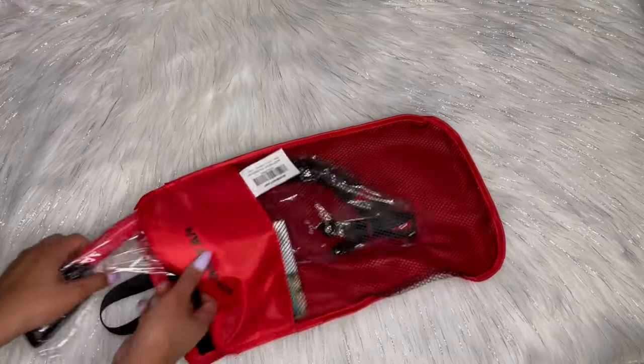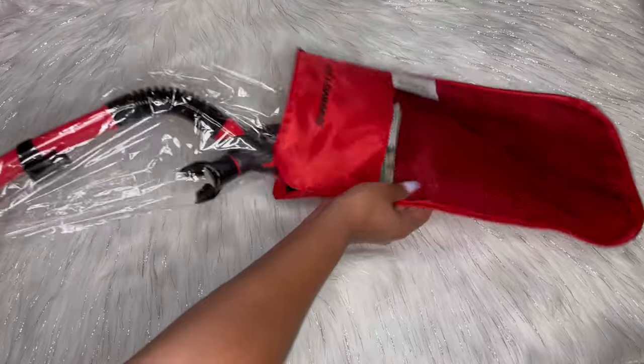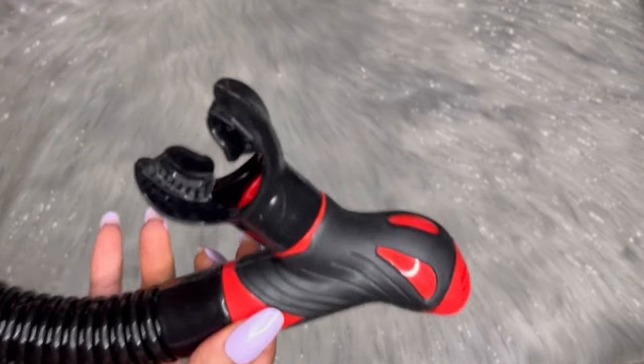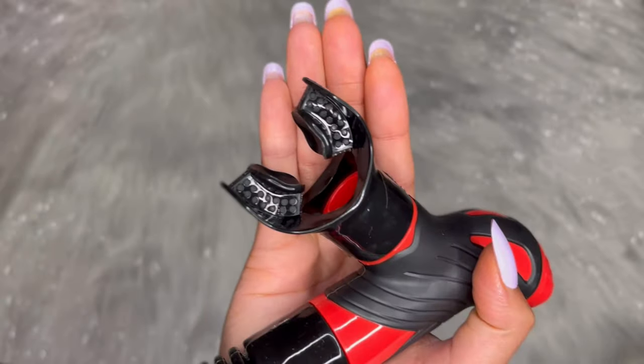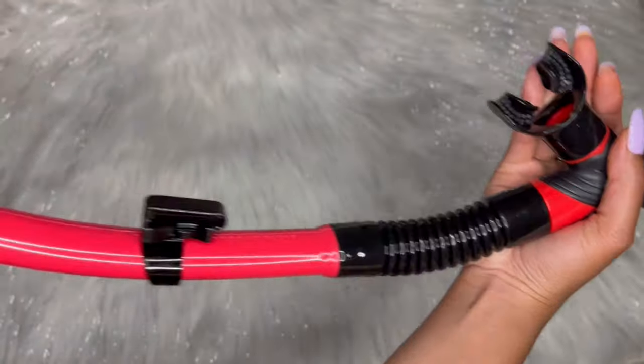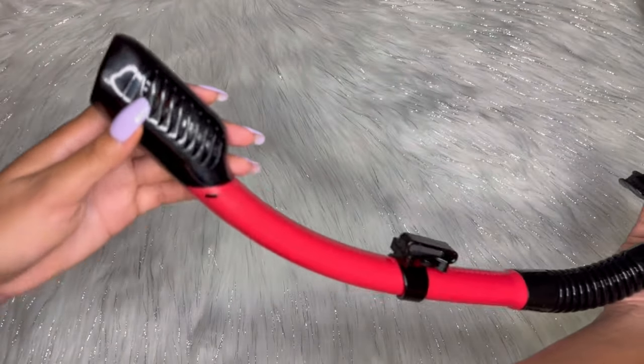Then we have the other part of the snorkel — the silicone mouthpiece, made from safe non-toxic materials — and we have the dry valve and the dry top valve.